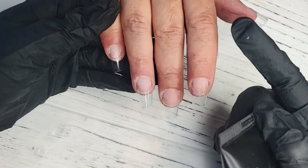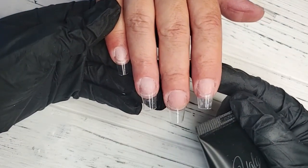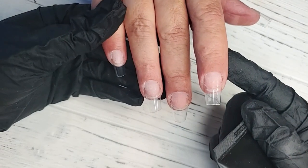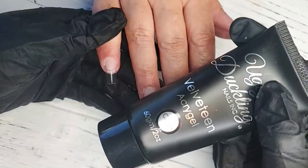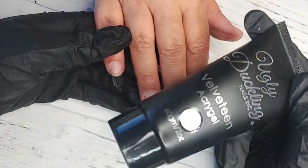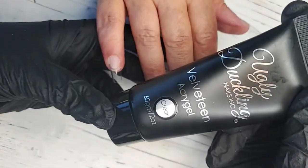Our Velveteen does not self-level and it does not move. Wherever you place it is where it's going to stay until it's fully cured, which is awesome because you have all the time in the world to play with this product, basically applying a perfect application to help minimize the filing. It does not have an odor — it actually has a nice sweet smell to it. This is a great option for those who work in a salon and want more of that acrylic application feel but without the smell. It applies like an acrylic and it cures like a gel.